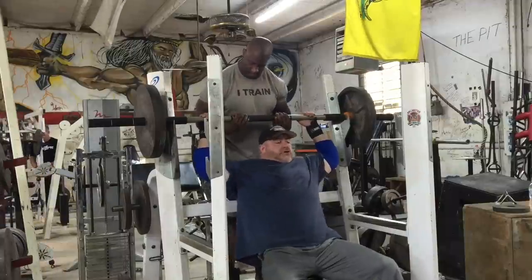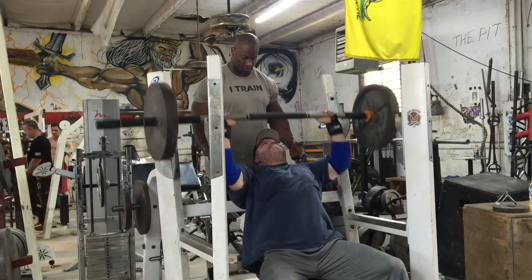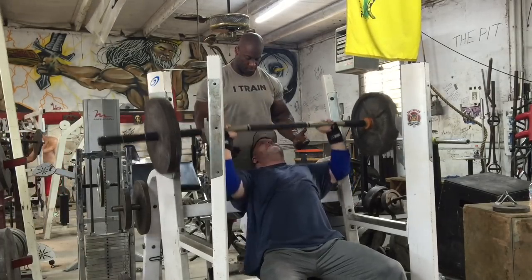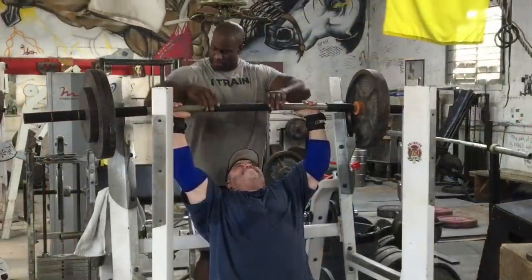I gotta say, in 35 years that I've lifted — and I said this on the other video — I've never been so comfortable. The joints and tendons have not bothered me, and I'm telling you, they bother me before, during, and after. Even if I think about doing a press with the barbell, I start wondering how long am I gonna be sore and how painful is it gonna be.